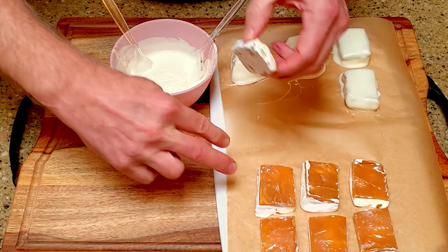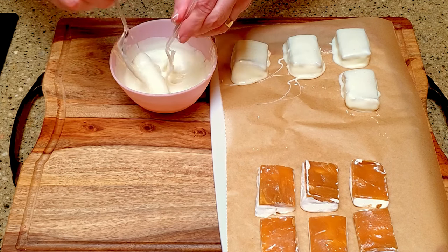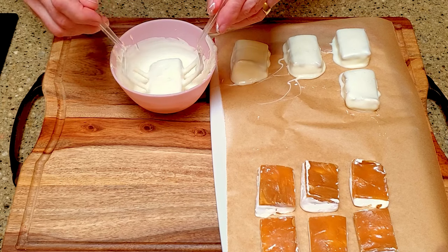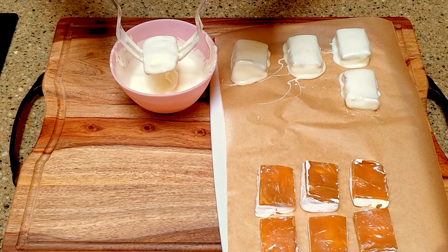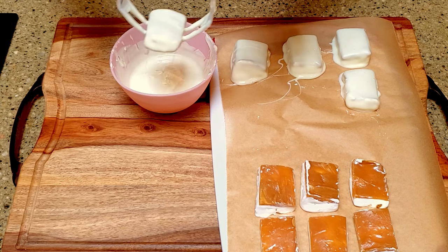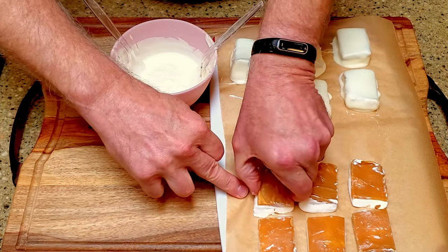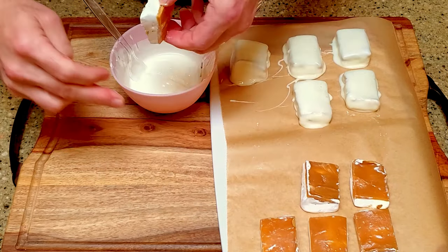Melt the white chocolate, then dip a bar into the chocolate. Let it drain and place it on a lined cutting board. Continue with the rest of the bars, then leave them on the counter to set. And that's it!